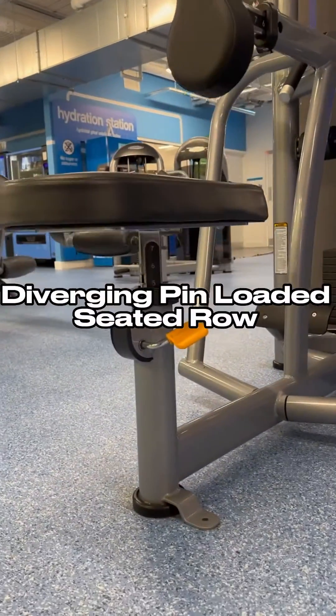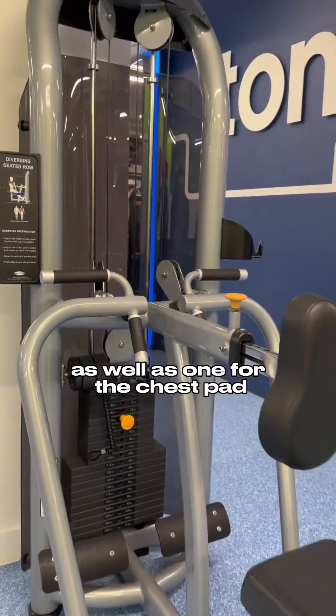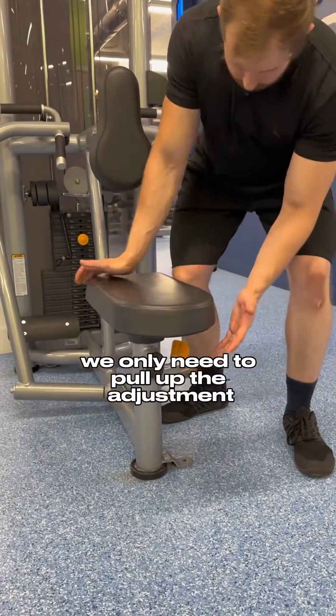This is the diverging seated row machine. There is an adjustment under the seat as well as one for the chest pad and for the weight stack itself. For the seat adjustment, we only need to pull up the adjustment lever if we're going to get the seat to go down.